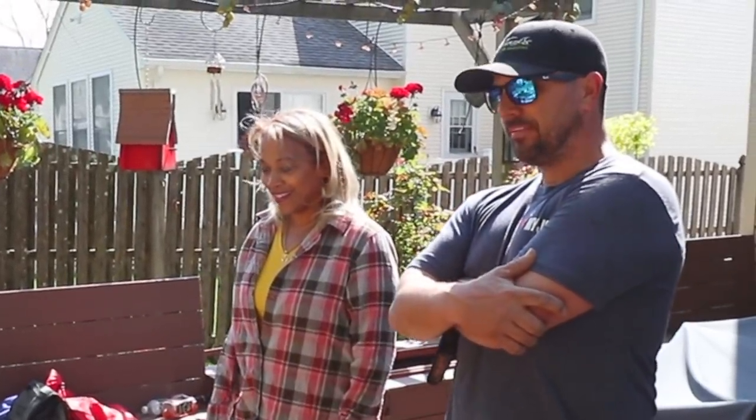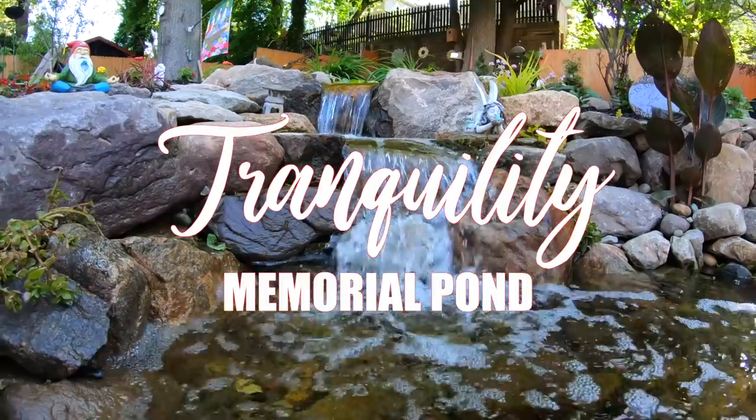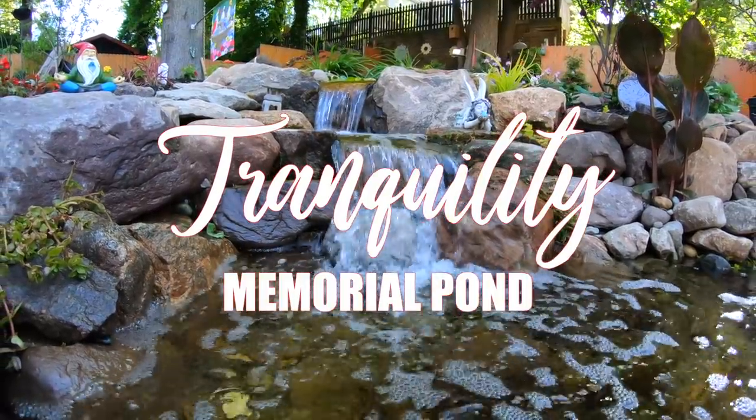So what do you think of the waterfall? I wasn't expecting that. Were you expecting something worse? No, no, no. It's just so dramatic.